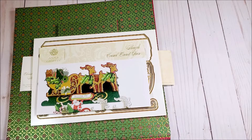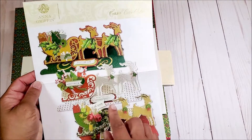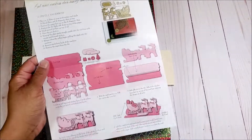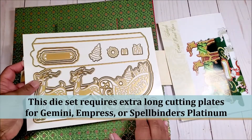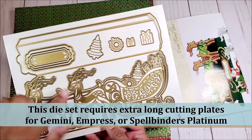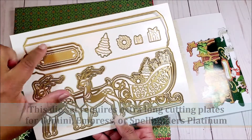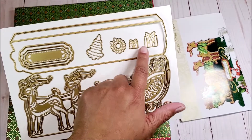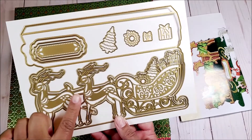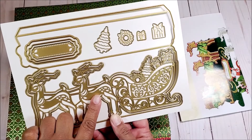Before we make the easel cards, I did want to review a few wonderful Anna Griffin items with you. The first is the actual Slay Easel Die Set. In the set you receive this idea sheet, which also gives you easy instructions on how to assemble the easel card. You receive a set of 10 pieces: the outer piece that makes the easel card, three pieces to make the stopper, a place for the sentiment, a decorative Christmas tree, wreath, a small and a large present, and gorgeous dies including an outline shadow die that goes behind the deer and the sleigh.